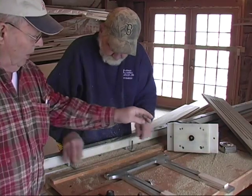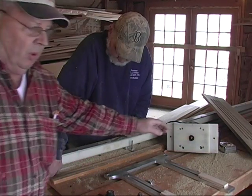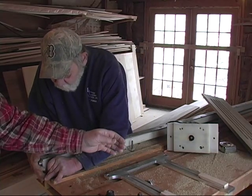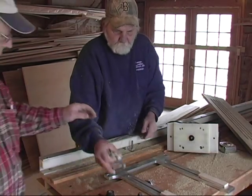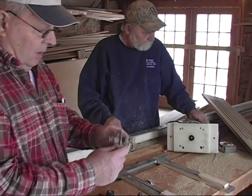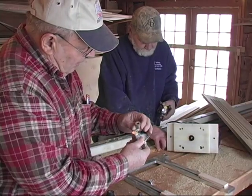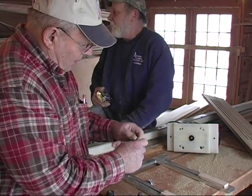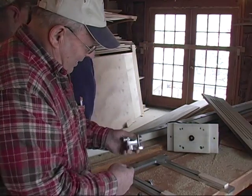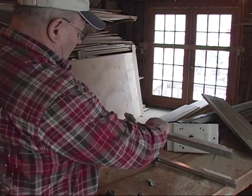We use one-inch fluting cutters, going down sometimes five-eighths to three-quarters of an inch, all in one swipe. This is how it's milled out right here — this is on a ball bearing here. That's how that whole thing is milled out, and it sits right in that bearing like that.